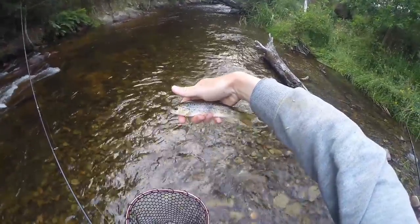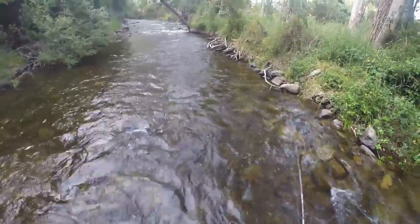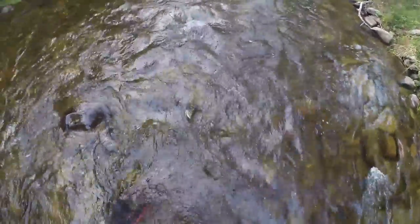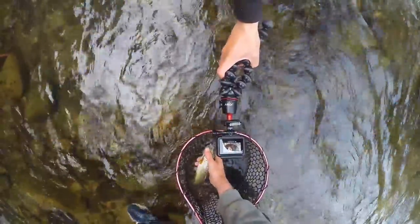First of the trip. Beautiful markings on him — got the white tips on his fins and everything. There we go, a better trout. Come on, bud. Settle, settle, settle.